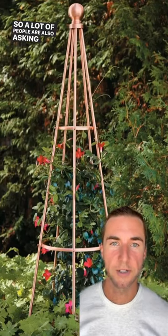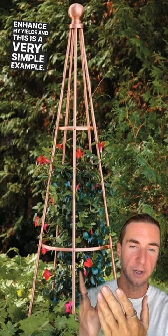A lot of people are asking what else can I do to enhance my yields. This is a very simple example — a copper antenna obelisk, whatever you would like to call it — in order to harness the energy and ether that's all around us 24/7, 365.